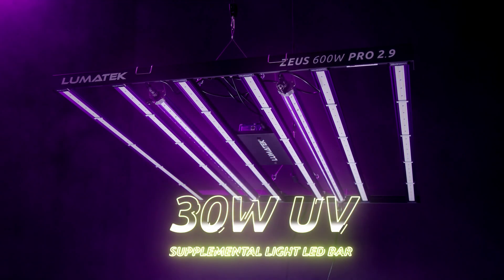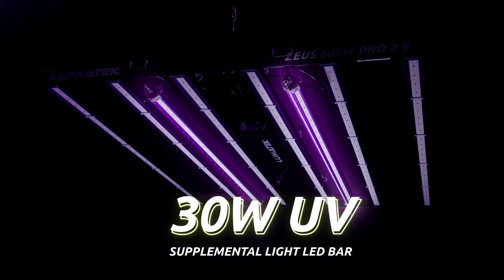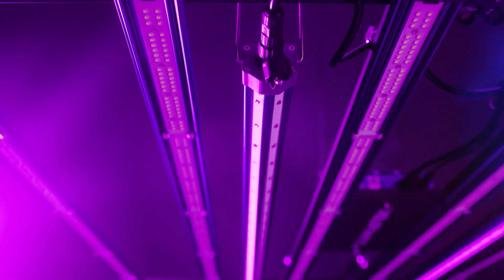The Lumatec 30W UV Supplemental Light LED Bar is ready to bring your grow area to the next level. It offers a light-spectrum addition for growers who are looking to improve their crop's quality through UV output inclusion during the flowering grow stage.